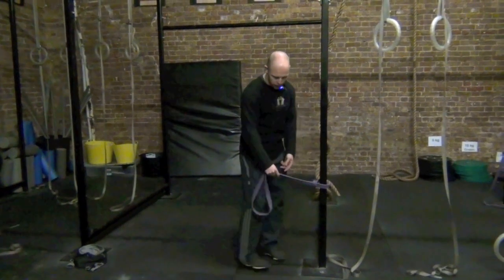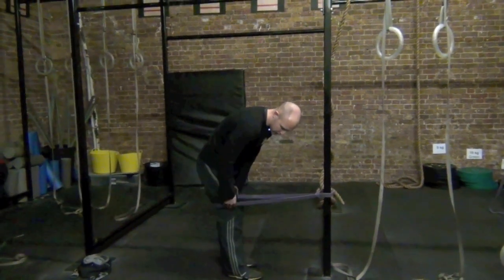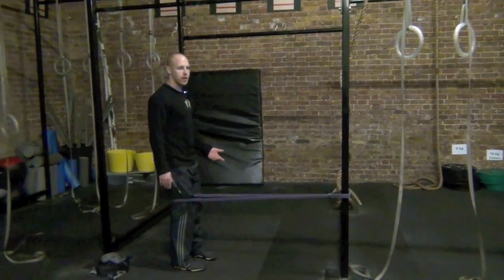What you need is a band set up at about knee height or slightly higher. Step in and instead of bringing the band to the hips, bring it at the bottom of your thigh — your kneecap should be just at that height. Take a step back and build some tension on the band.